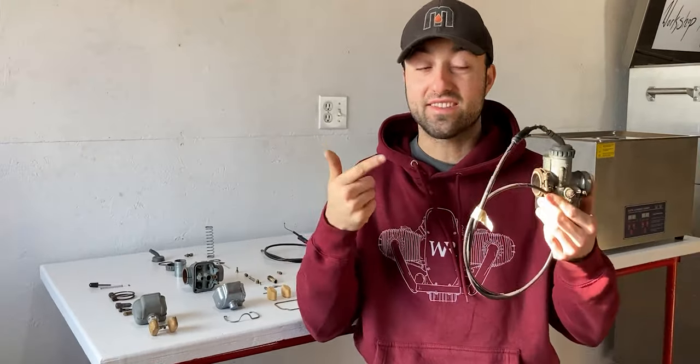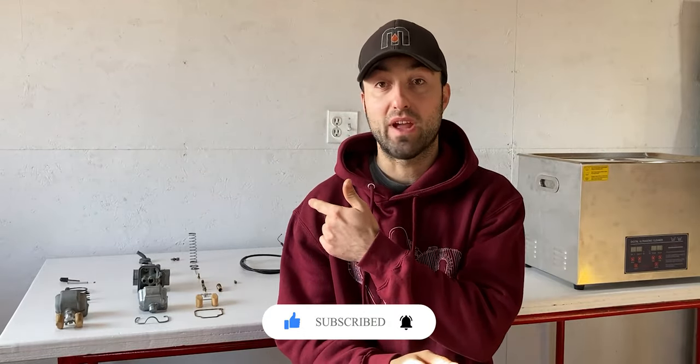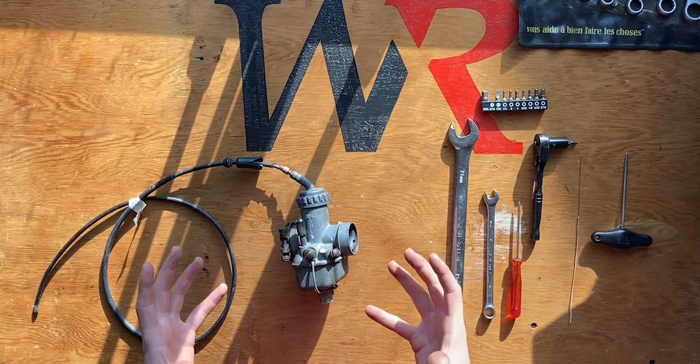Welcome back to Workshop Rebuild. In today's episode I'm going to have a good look at the classic Bing slide carburetor out of the BMW R60/5. We'll have a close-up view on the disassembly on the side table, and later on I'll share the internals laid out behind me, as well as the cleaning method I use — the ultrasonic cleaner over there. This is a 26 millimeter slide carburetor off the BMW R60/5.